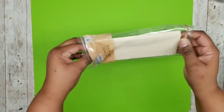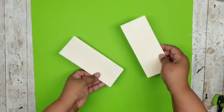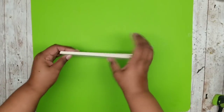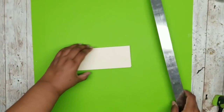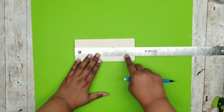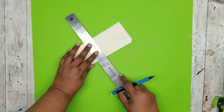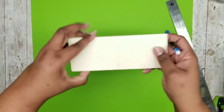Set that to the side and grab our wood planks. I'm going to measure and divide these in half — the half point is about seven inches. I want to end up having four squares in the end.